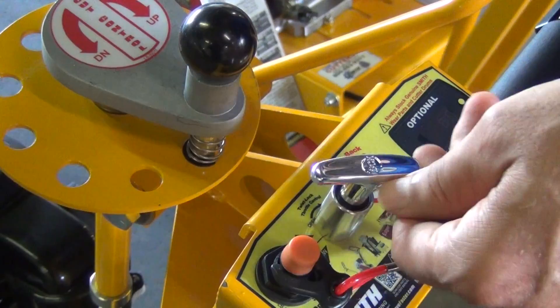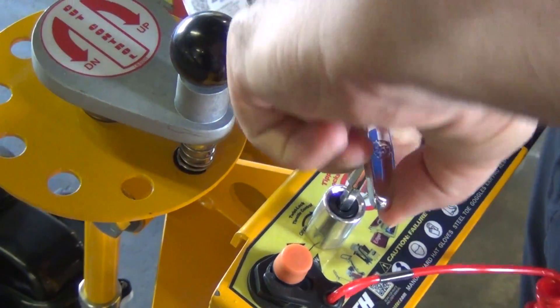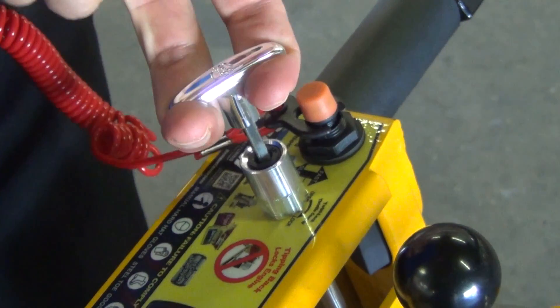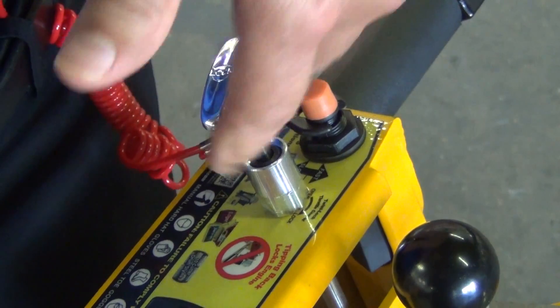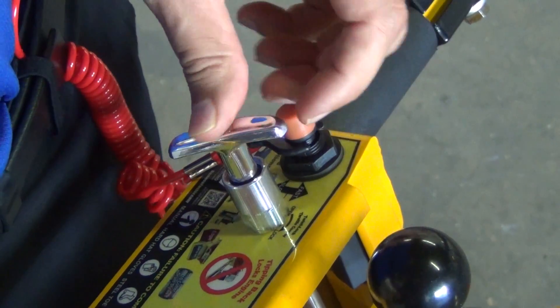Once the throttle is unlocked and loose, pull it up, then tighten. Unlock, pull up, lock. Pulling up increases the throttle. Pushing down turns the machine off.